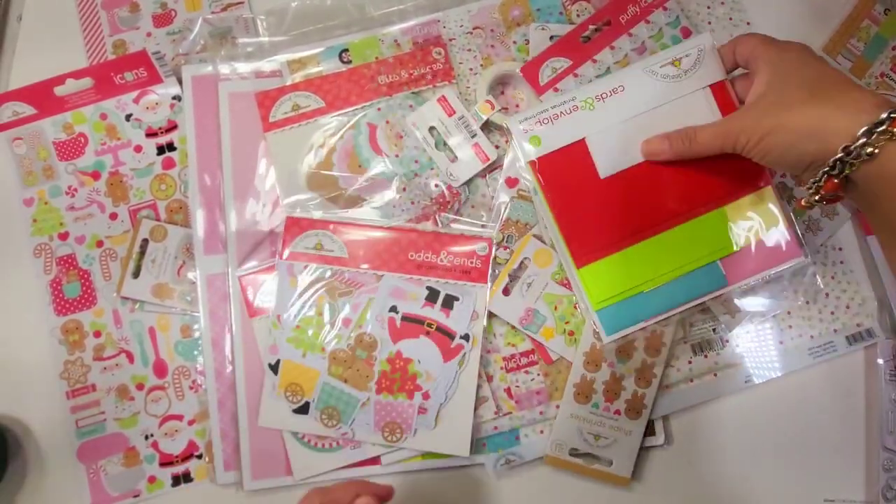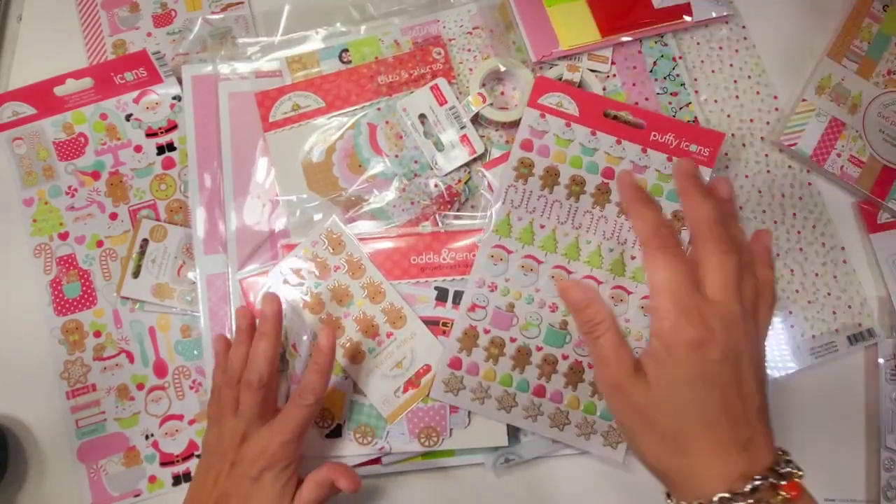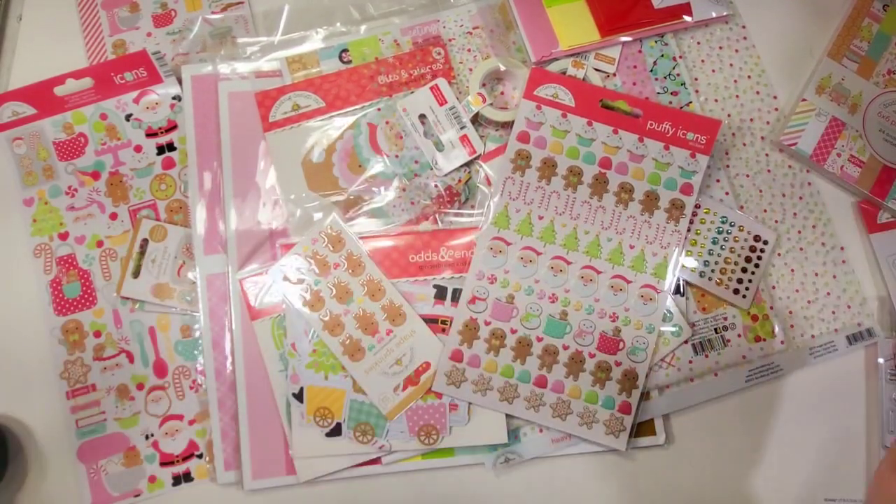Oh my gosh, look what got here today! I'm so excited — it is the Gingerbread Kisses collection from Doodlebug. Let's get started!